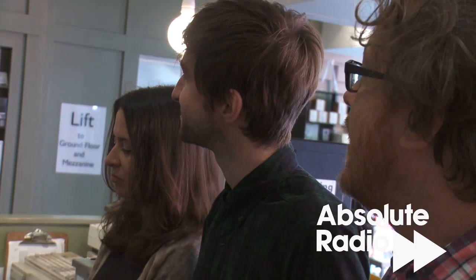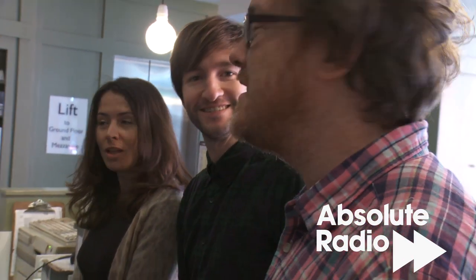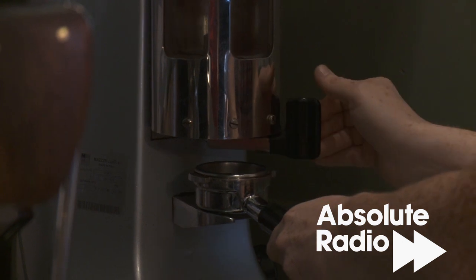Gareth used to work in a local Italian restaurant and has conflicting ideas of his own. I'm a quick learner and I'm ready to astound with my new coffee skills.